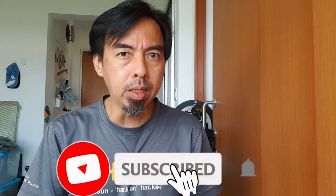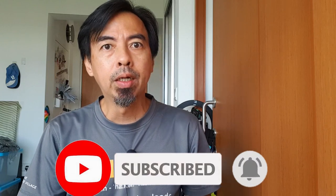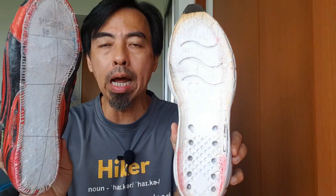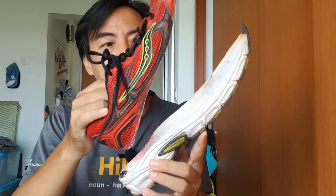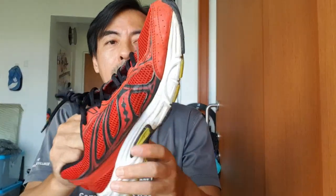Hi, welcome to Tiny Creature Hub, I'm Kim C. If you have not yet done so, please do subscribe to my channel. Today I will be fixing my shoe because I haven't worn it for a long time — the glue dried up, the sole and the shoe all became separate.